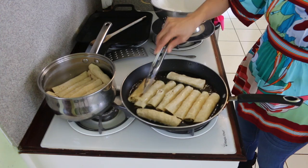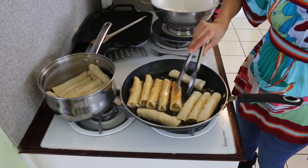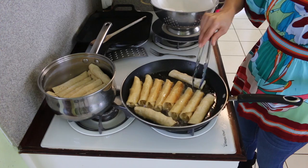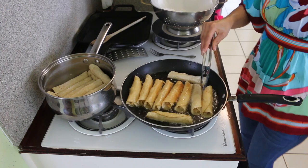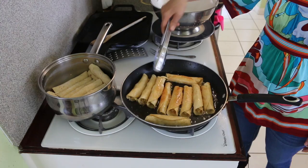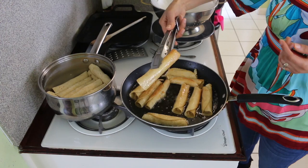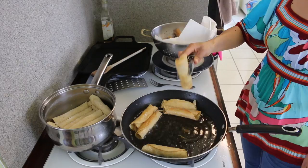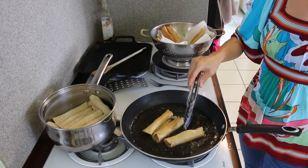Now I'm going to turn around my taquitos after three minutes. You're going to have to keep watching because everybody's stove is a little bit different. After about three minutes they won't come apart anymore. I put the seam-side down so the taquitos stay in place. I'm going to leave them for another two minutes and they should be done. Just as soon as they look a little golden, a little brown, they are ready to turn around. Once done, turn them upside down so the oil comes out. When they turn kind of gold, they're ready to take out, and I place them on the plate.